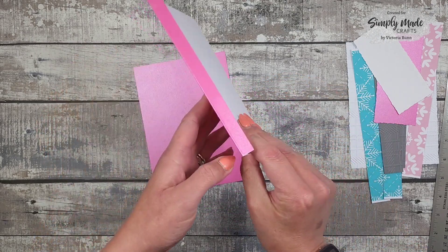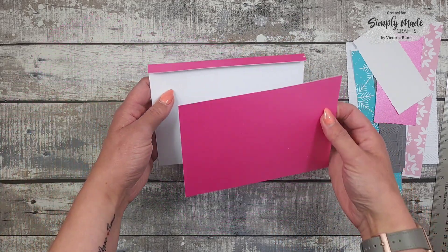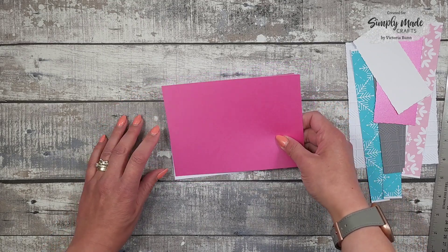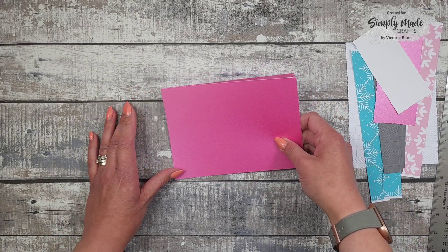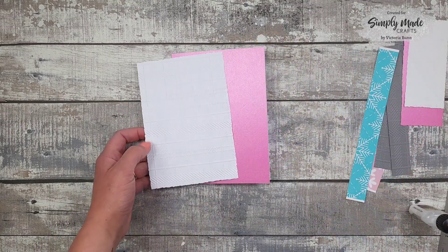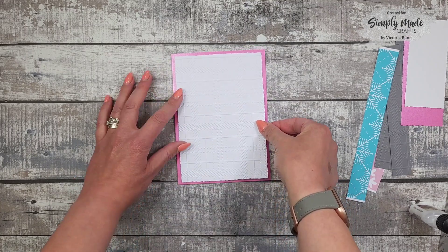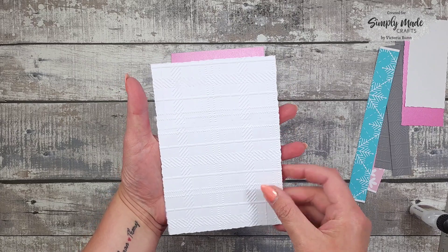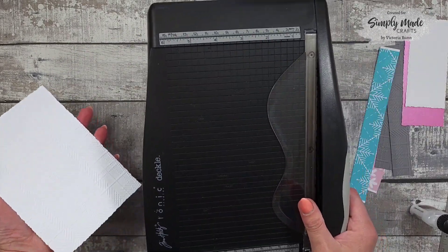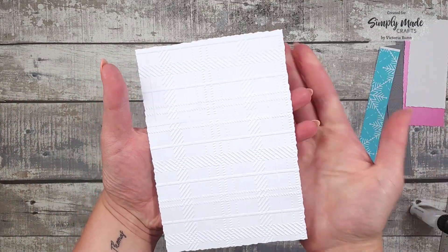I've added some adhesive and peeled off the backing already, and we're just going to stick these two together. I'm going to line up my edges and press that down. Then I've got a piece of white card and this is going to go on the top like so. I've used my Tim Holtz deckled edge paper trimmer and it gives that effect.